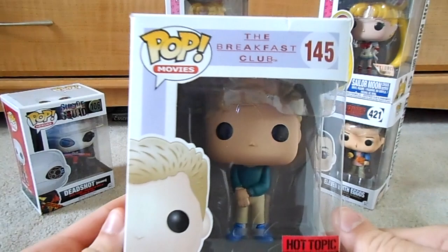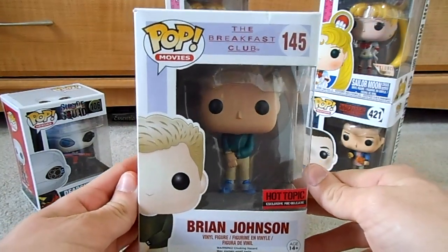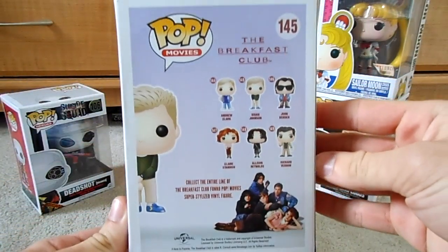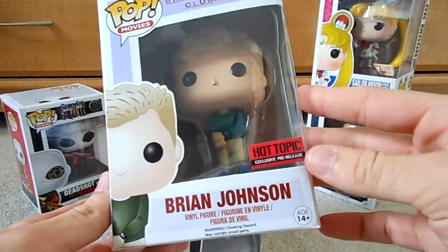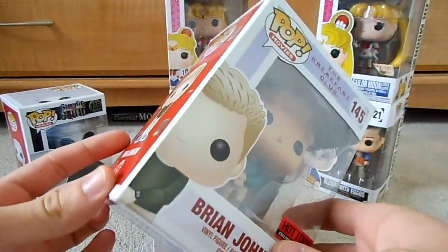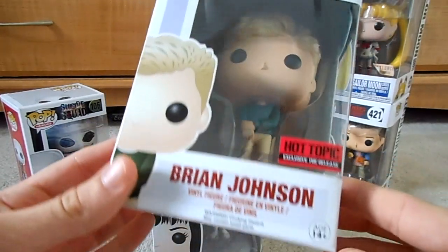We'll start off with the first one. This is Brian Johnson from The Breakfast Club. If you have not seen that movie, you should definitely look into it. They didn't make a whole lot for this line, only six, but that's about as many as the characters in the whole movie. He was my very first one I got from Hot Topic — he was actually on clearance, so I was like, why not, let's give this Funko Pop thing a try. And now I have like seven.